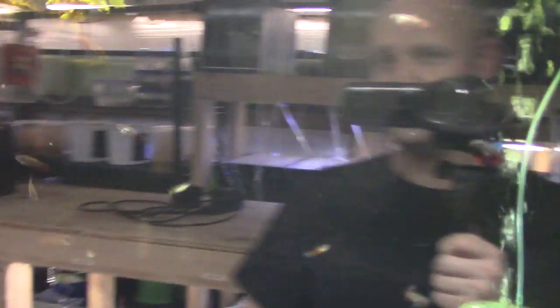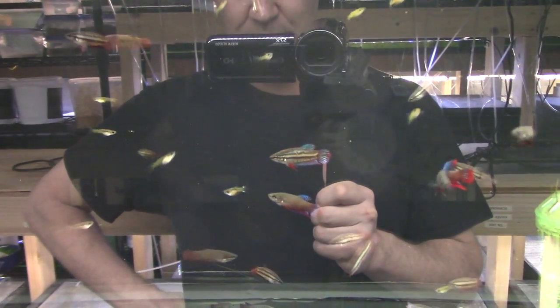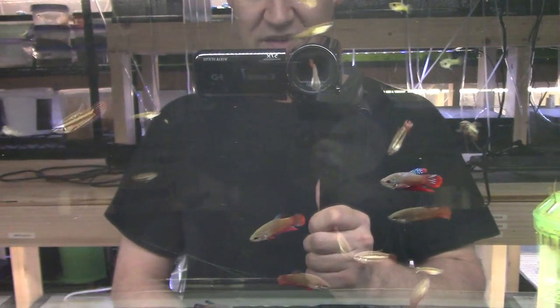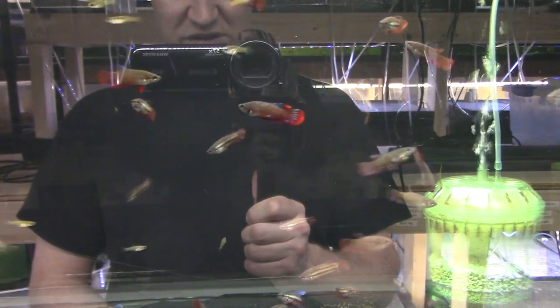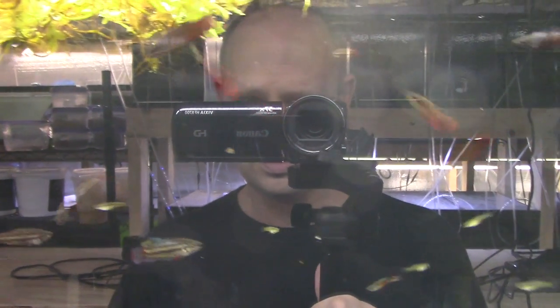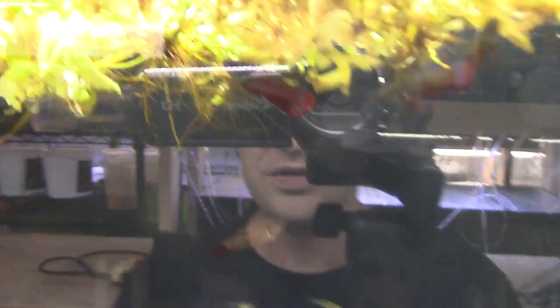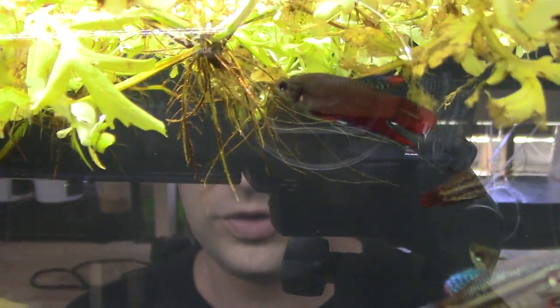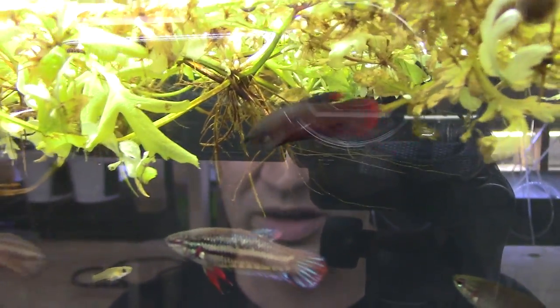This is a very special tank — Betta imbellis. It's like the common domesticated Betta splendens, but this is a wild-type betta. It's a bubble nester, but it's peaceful, which is fantastic. You can keep big groups of these together, you can keep males together — there's a male right there, just hanging out with another male. They're not veil tail or delta tail or half moon — they're a wild-type fish.